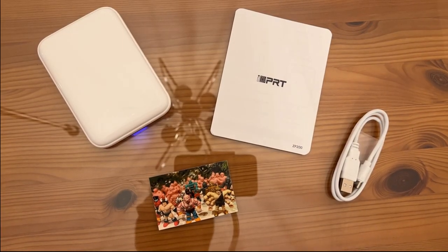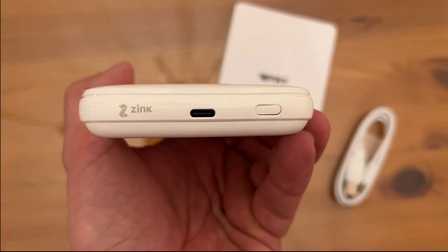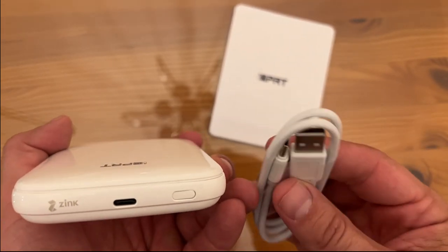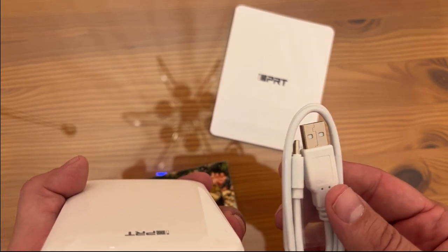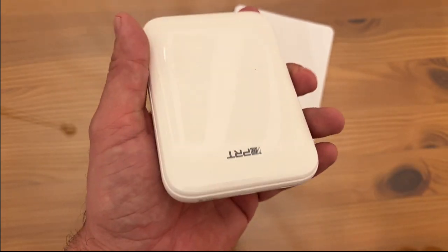Now it's time for the up-close portion of the video. A lot of people like that so you can see everything about this cool printer. You can see that it's USB-C charging and it does come with the charging cable. You can plug that into anything you can plug your phone into — your computer or wherever. Easy peasy lemon squeezy.